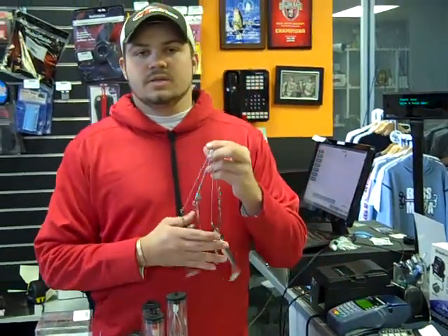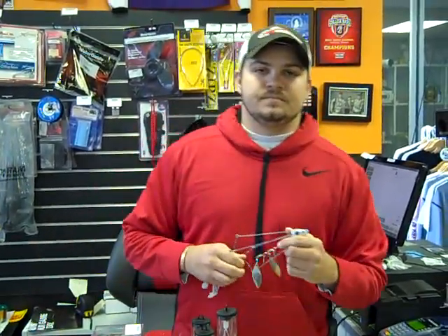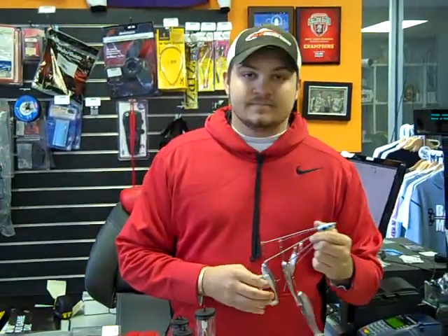Thanks, Evan. Appreciate it. Come get that stuff at Bass Mafia Tackle — we've got it.